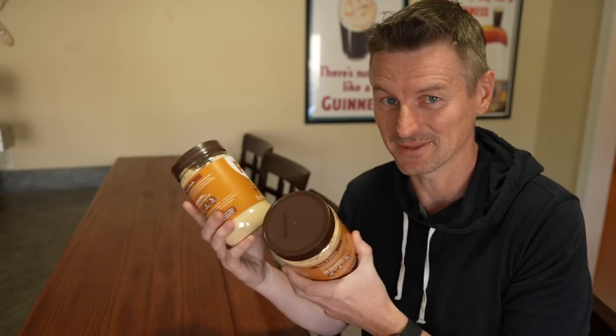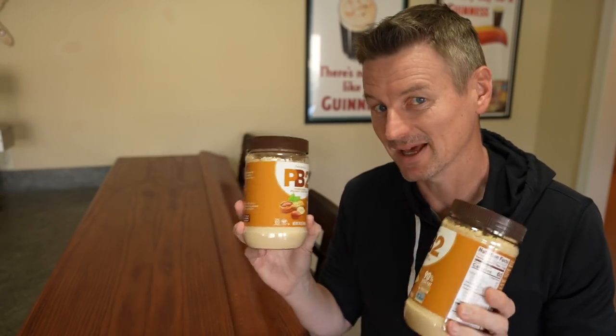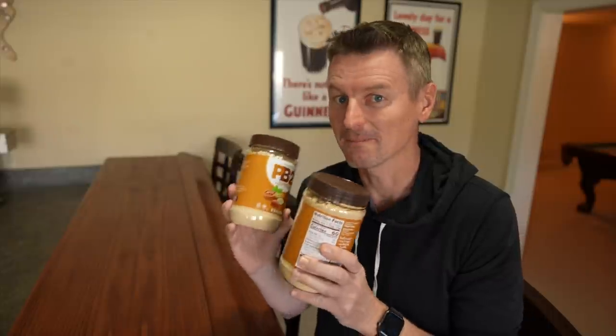You can put PB2 in at various points — I've seen people put it in at the mash, in the boil, even in the fermenter. I'm going to be adding it at the end of my boil.